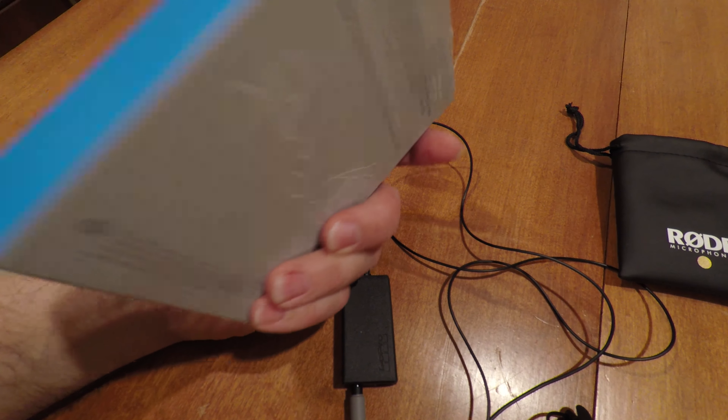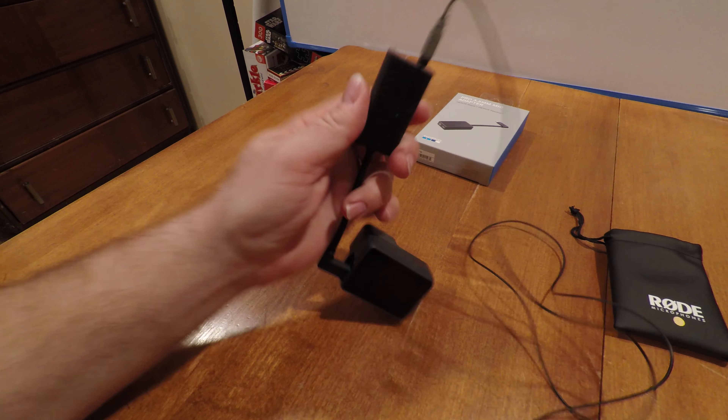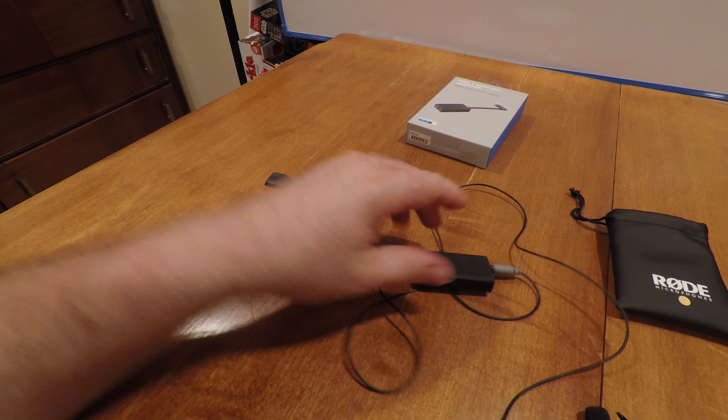I figured I can use my Rode lavalier mic — my lapel mic — and it just plugs right in there. And sure enough, it does plug in. And of course, you've got to change the settings.